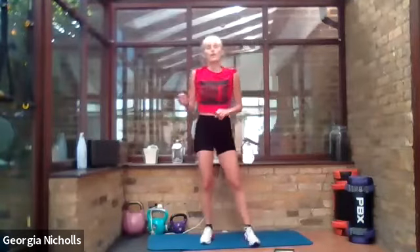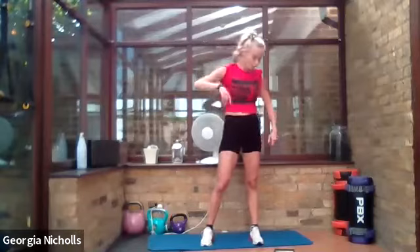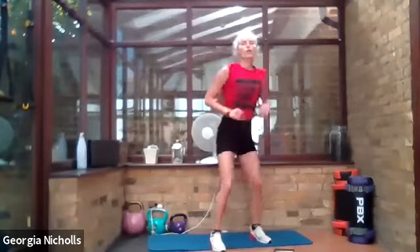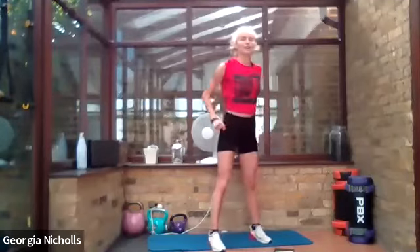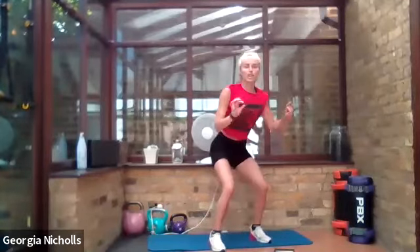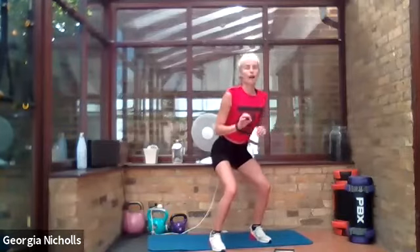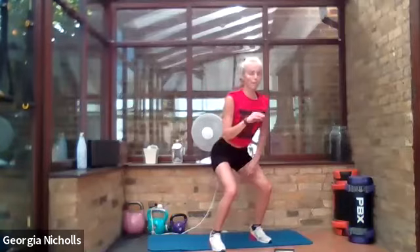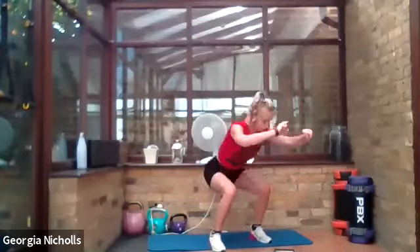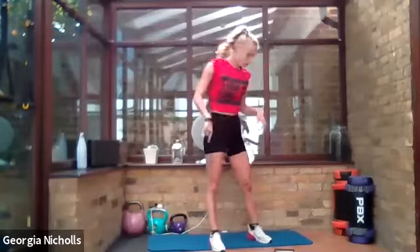Remember what we did before: all the way down, up halfway, down again, and then all the way up. Squeeze especially on that halfway up — pause just for a second before you go down and come back up again. Get low, up, and don't forget that pause. Hold — it's going to make all the difference.